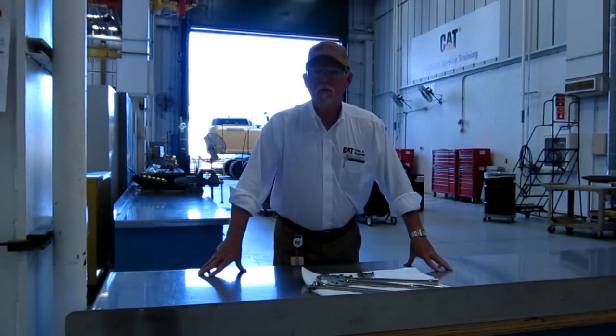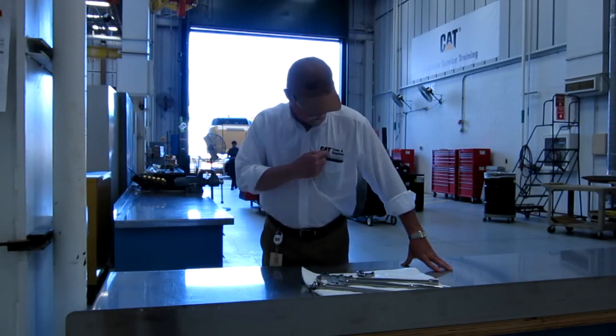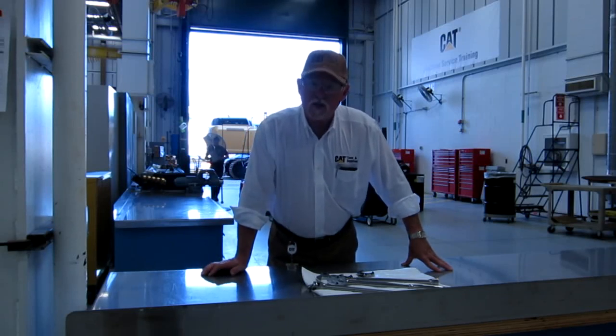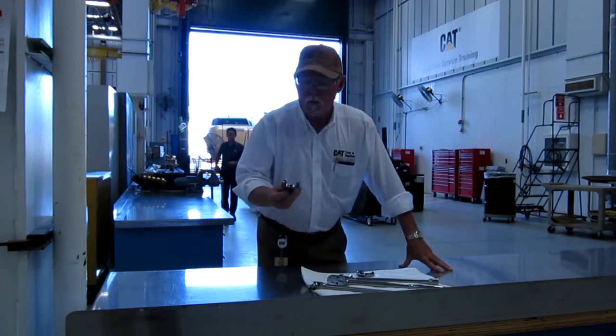Hi everybody, this is Brian Pittman in downtown Peoria at the Learning Center LC building for Caterpillar Incorporated. We're working with Cat Tools and Supplies Company, and what we're going to talk about today is something everybody ought to have in their toolbox.